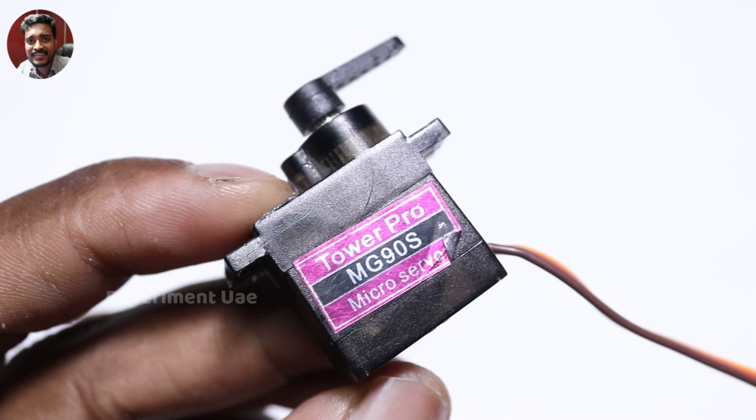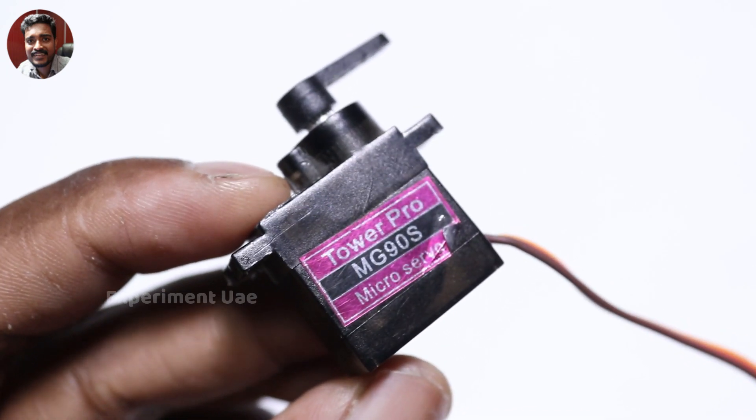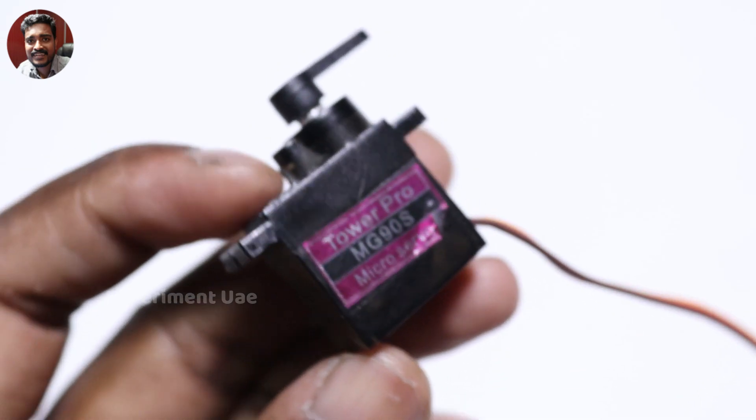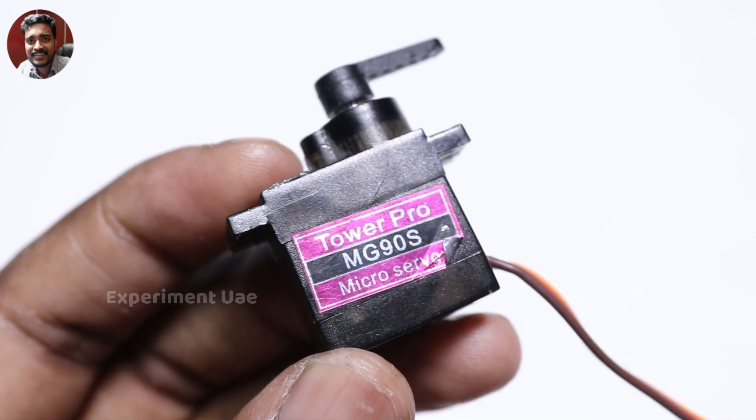This is the MG90S model, which is a metal gear, whereas the SG90S model uses a normal plastic gear.